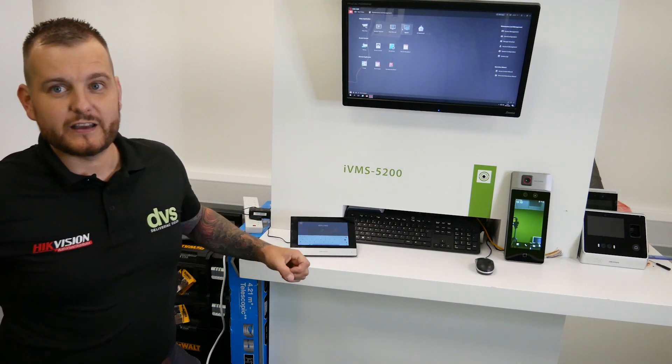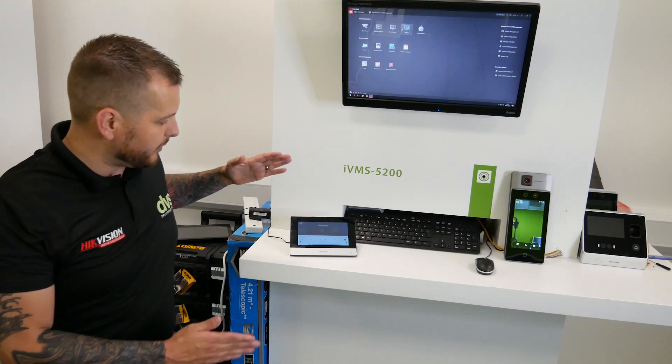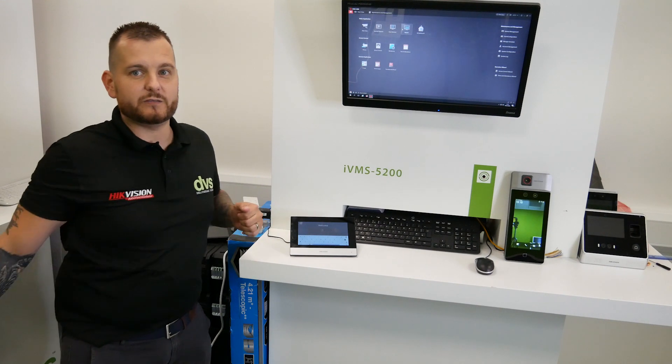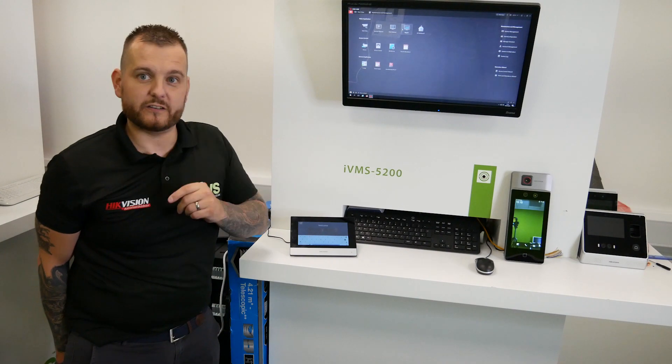It'll come up on the screen here and really show you and prompt you as soon as somebody goes through it. I'm just going to reposition the camera in front of here and take you step by step how you set this up, all done directly through the screen. Very, very simple to do, so stay tuned.